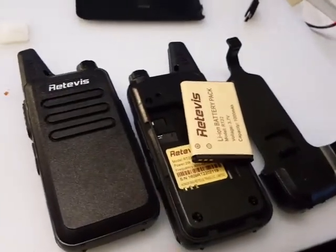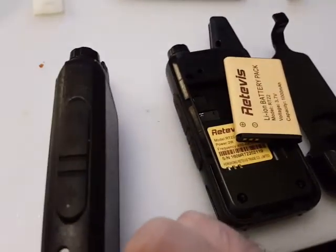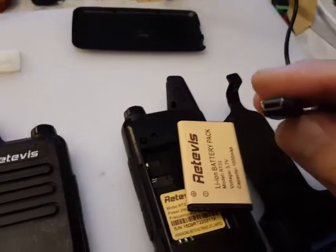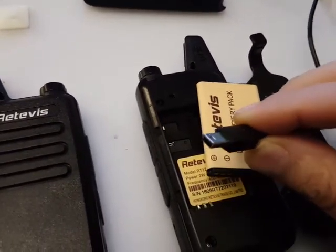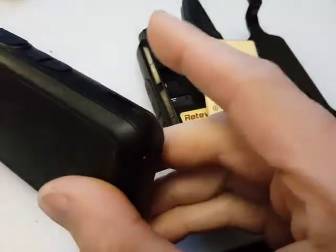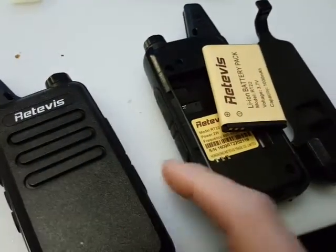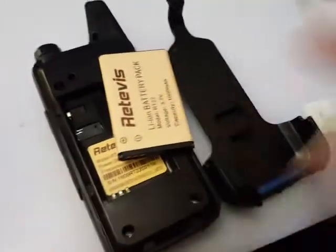You get the usual earpiece which plugs in the side here. There's a mini USB charging lead, but unfortunately you can't program it with this lead — it's charging only. The radio does support a drop-in charger, but it doesn't come with it; it's an optional extra. You can see the little contacts on the bottom here, so you can only charge via this socket on the back.